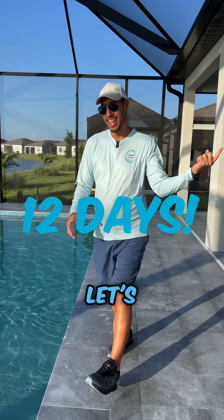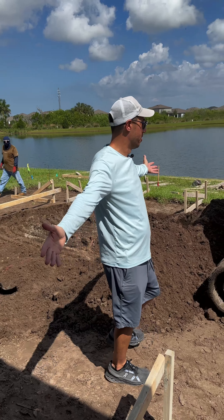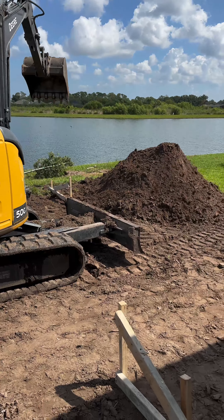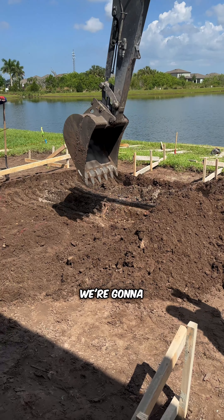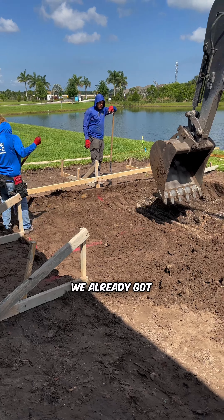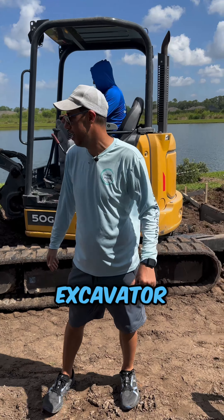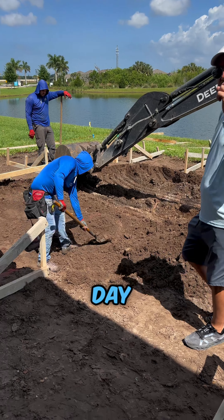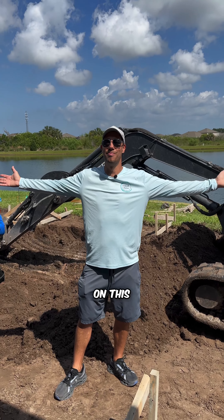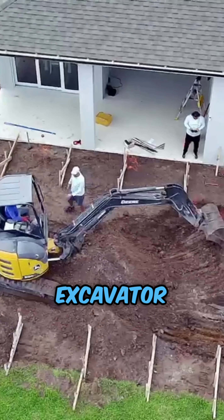Day one, guys — May 20th. We're out here in Bayview, Del Webb, in Parrish. This is what we do. We already framed everything out. It's just about 11 o'clock. We already got all the form boards up. We're going to dig it right now — we already got our elevation shot. We have our skid steer, excavator, everybody working hard. This is how we do it.